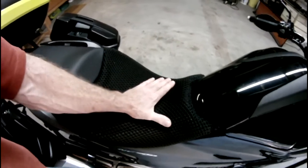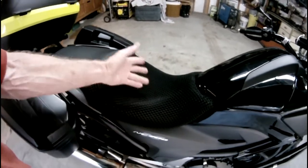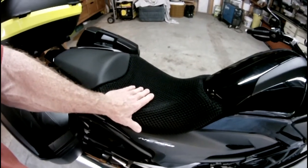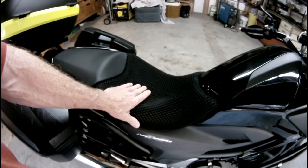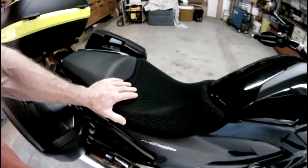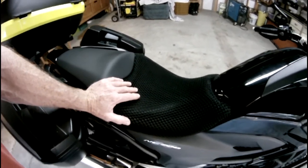Now I'm kind of wishing maybe I should have tried this stuff — of course I didn't know about it — but it would have been nice to try it on the OEM seat before replacing it, because the C Concepts seat, while relatively inexpensive for an aftermarket seat, was still about $180.